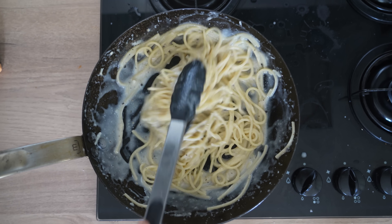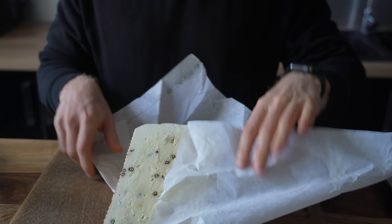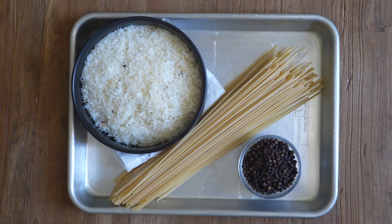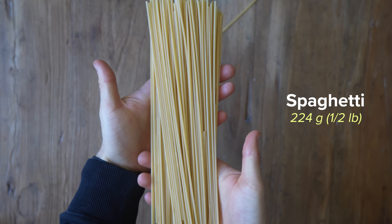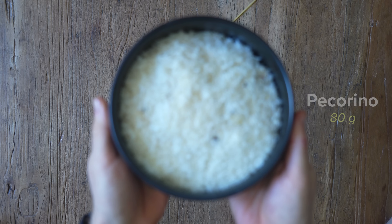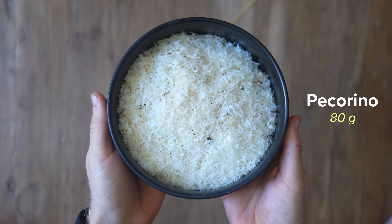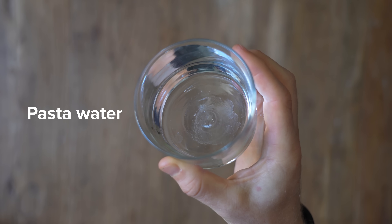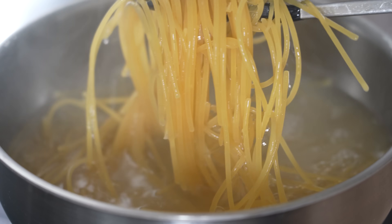Cacio e Pepe is a classic Roman pasta dish, meaning cheese and pepper, and the traditional version quite literally sticks to those ingredients. So for this, we have 224 grams or a half pound of bronze cut spaghetti, 80 grams of freshly grated pecorino cheese, some black peppercorns, salt for the pasta water, and then lastly we will be using the pasta water itself to create the sauce.